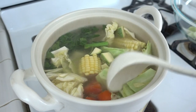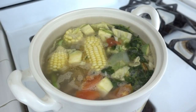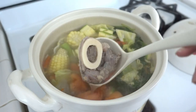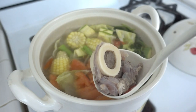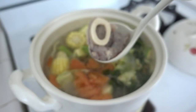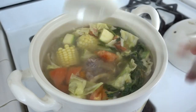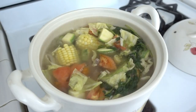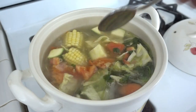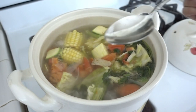Continue to cook the veggies for 15 minutes — you don't want the veggies to get too soft. Look at that! Oh my god, look at this bone marrow. Alright, now we need to add some salt to taste. Remember to always taste your food after you add the salt.